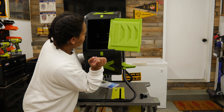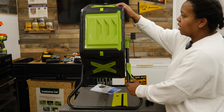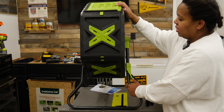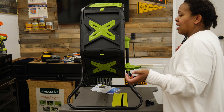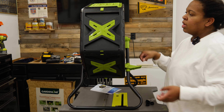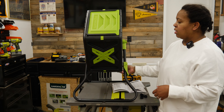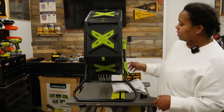Throw your stuff in — this doesn't fall off of here. Close it, unlock it, tumble it to mix everything up, then lock it back in till the next time. It has air holes on the sides so they get air. Tumbling composter from Aldi — we'll see how it does.